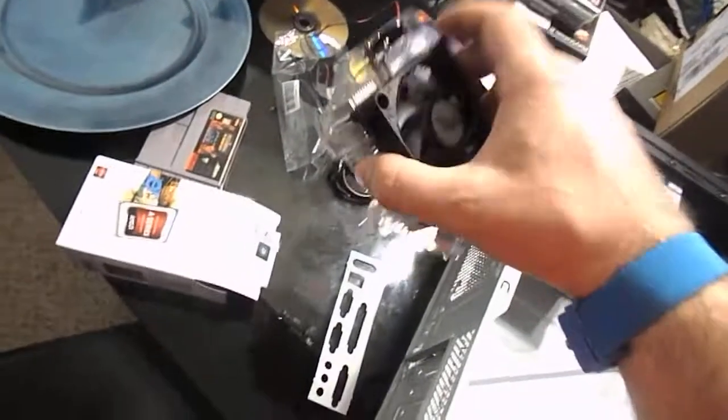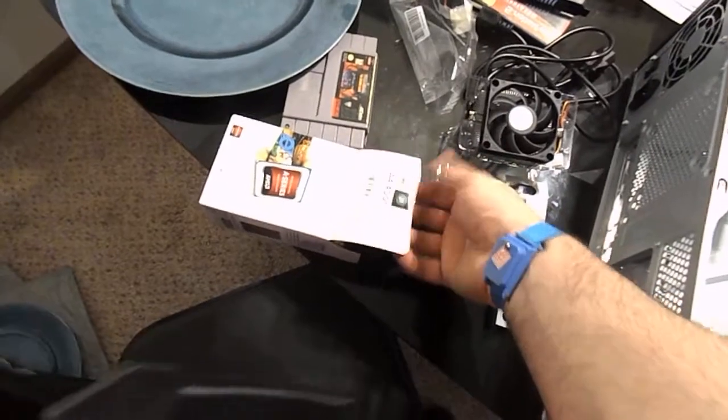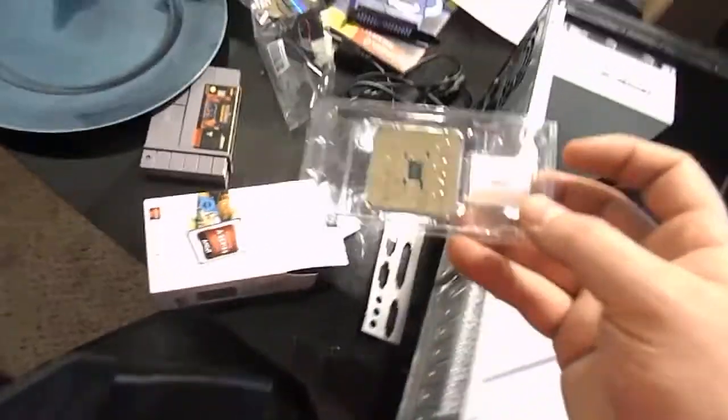Here you have the CPU fan, cooling, all that. And then underneath that should be the actual CPU — a nice little plastic setup they always put them in.